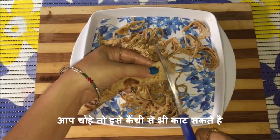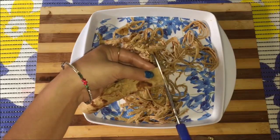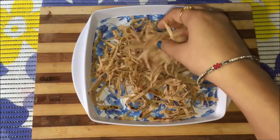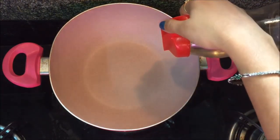To make the work easier, you can also use scissors as I am doing here, and you can see how easily you can cut them. All the noodles are ready and they are looking beautiful. Now heat the oil in a nonstick pan.